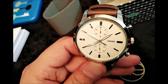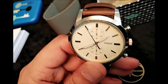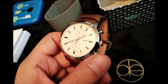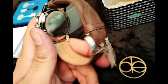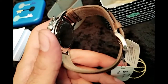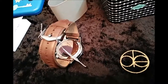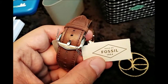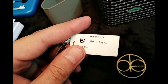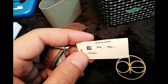It has a stopwatch with seconds and minutes of course — the other dial is called a stopwatch. It is a good product. The strap size is 22mm, and the price is 25 dirhams in the UAE.